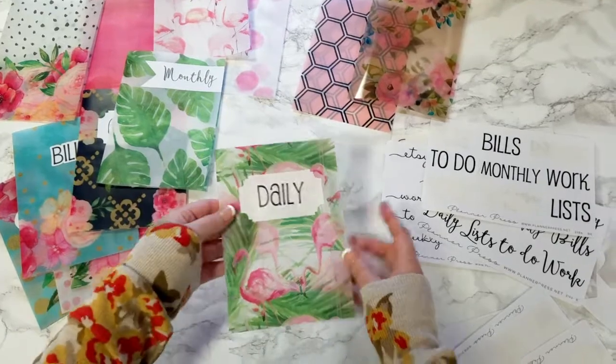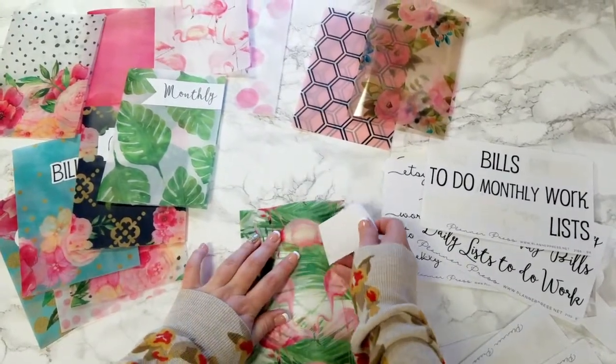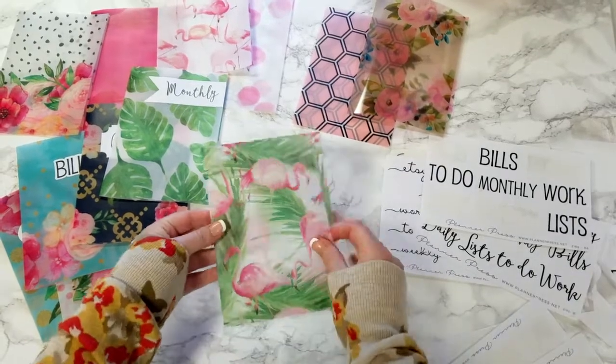And then for these, what I thought was even better, was you could take these off all the way, and just have a fun, blank, decorative dashboard.